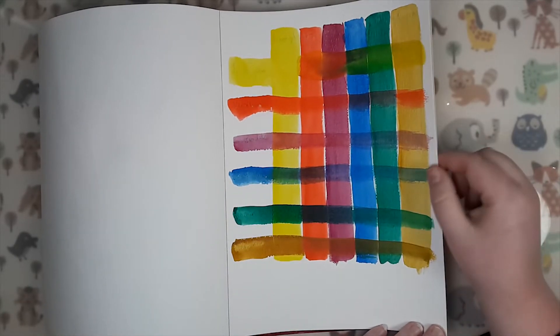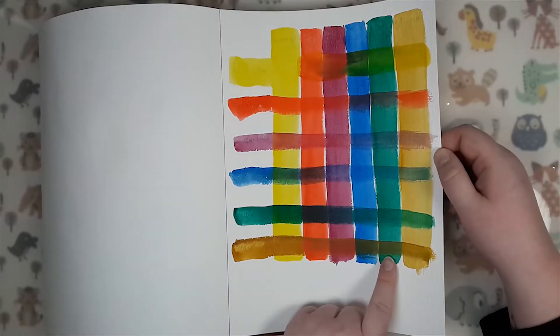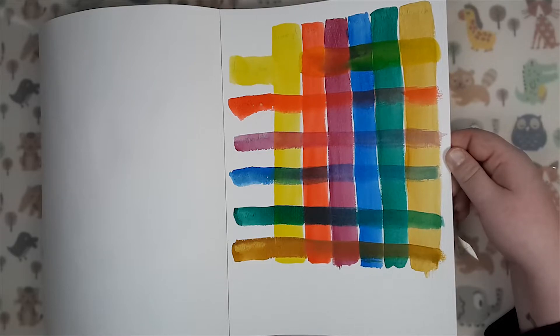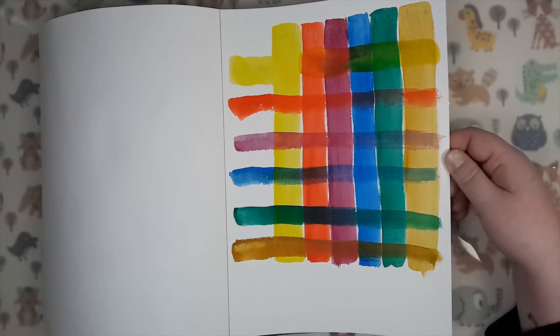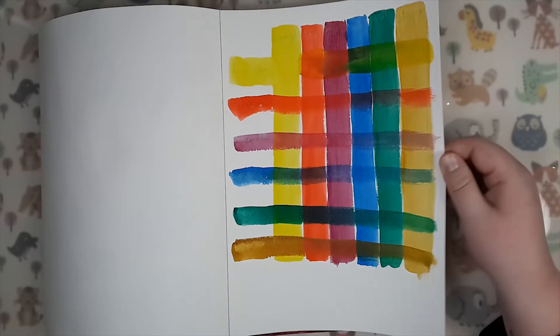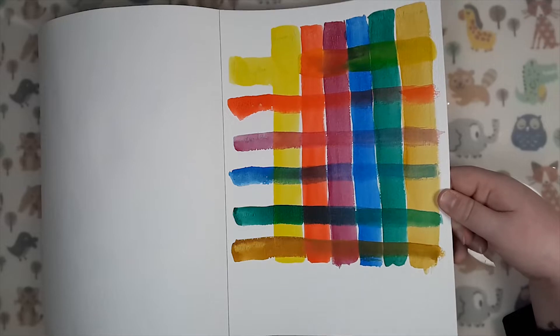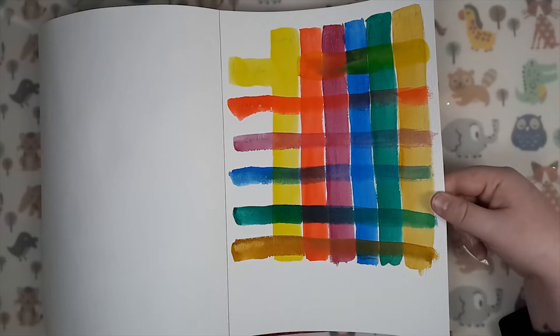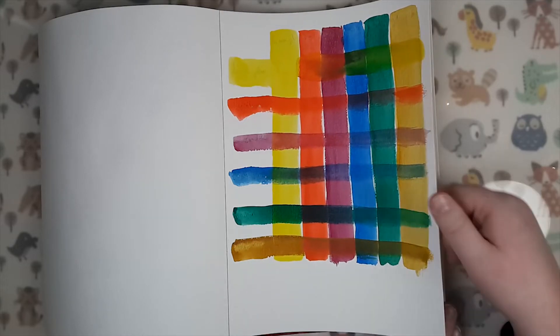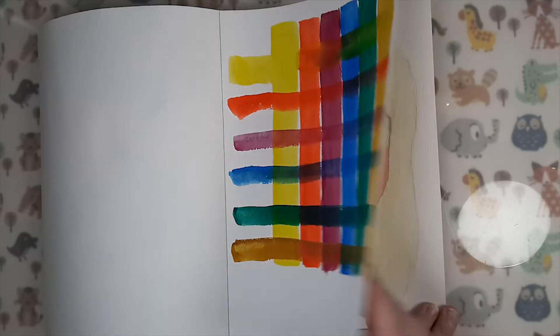Here was a failed attempt at a glazing chart. I think these are the Mijello Mission Gold, but this paper really, really doesn't do glazing at all — that's why it looks so crappy.